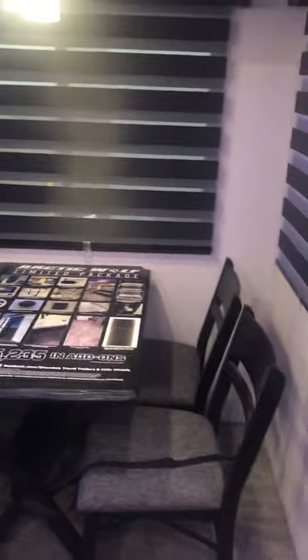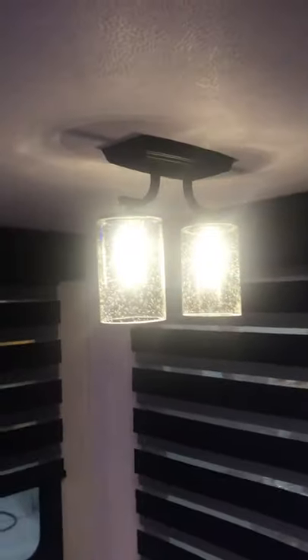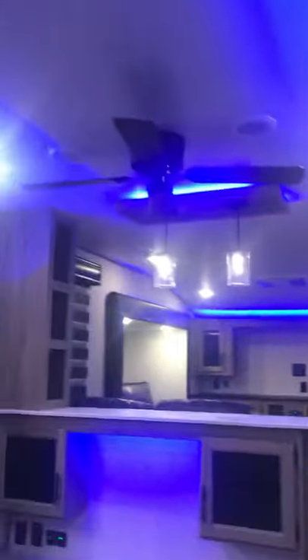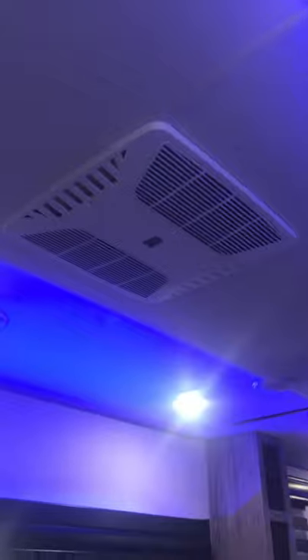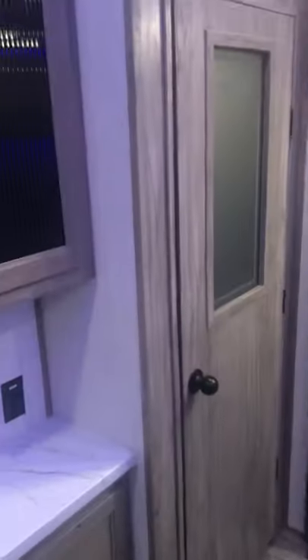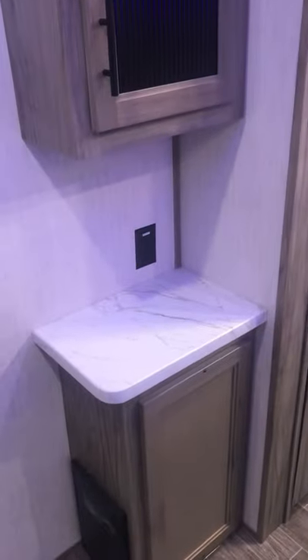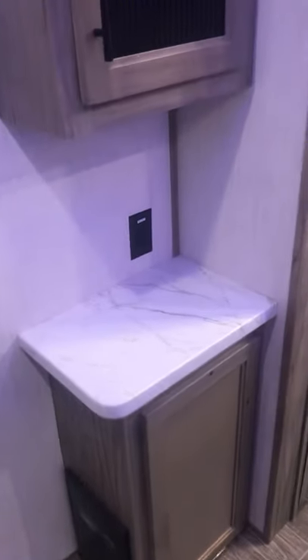Coming up to the dinette in the middle of the unit — table and chairs with your zebra shades. Separate light for your bubble glass overhead and a ceiling fan. The main AC unit is controlled by the main control panel. There's a very large pantry closet and a nice extra shelf space for a crockpot or coffee maker.